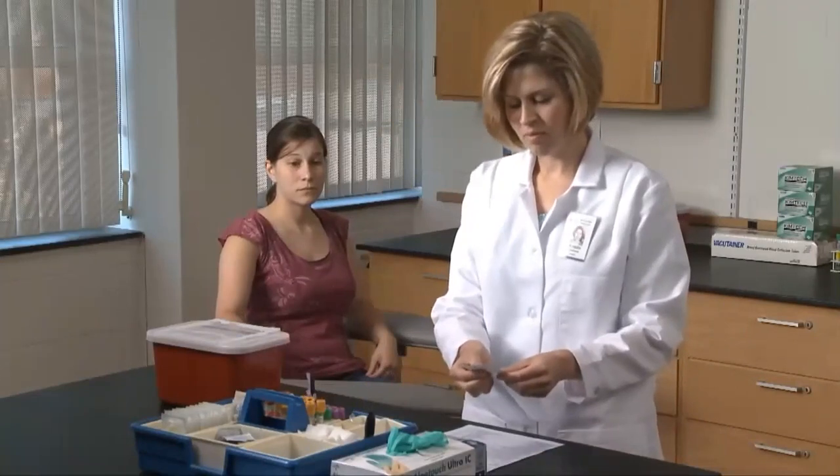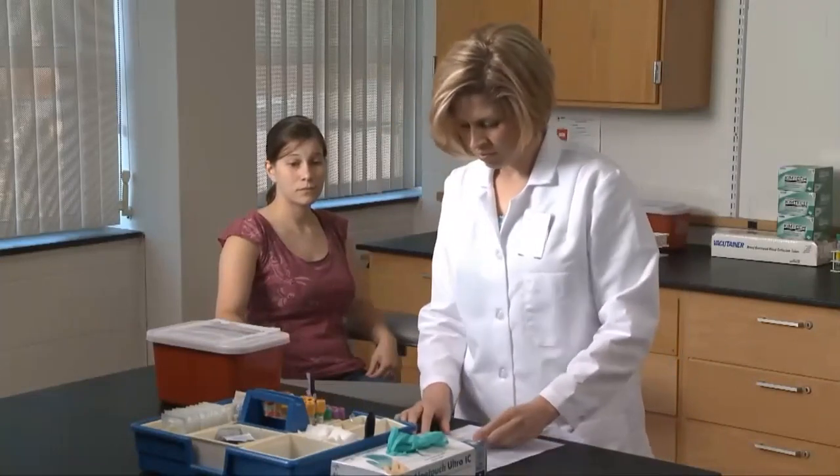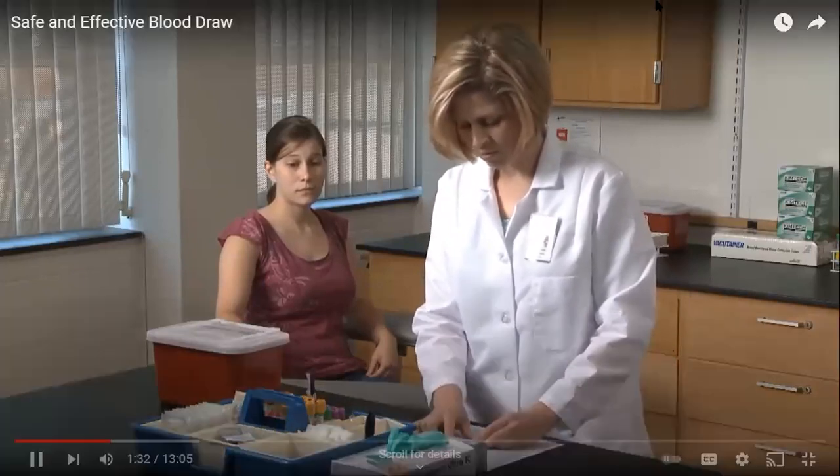Use at least two forms of identification. Does the name and date of birth on the requisition form match what the patient is telling you? Does it match what is on the patient ID wristband?